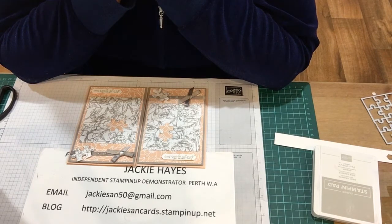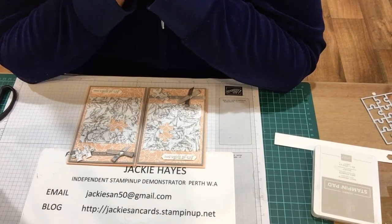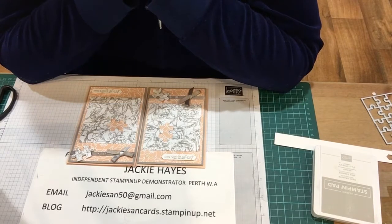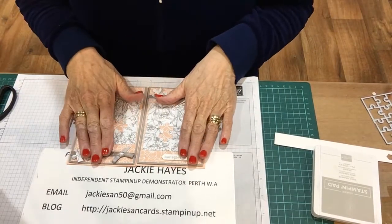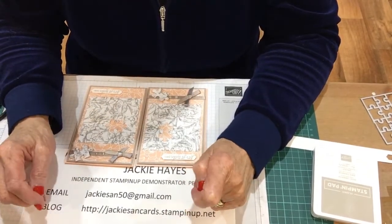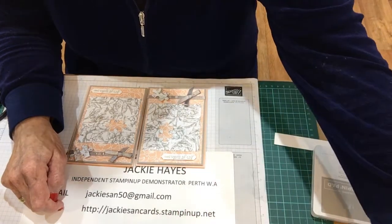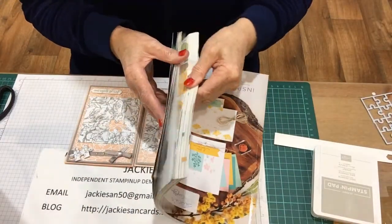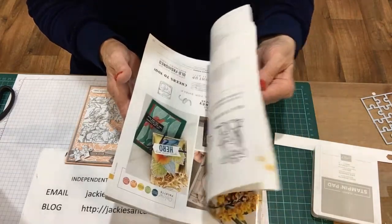I started off as a hobby demonstrator with just a few friends who wanted to buy things, but I built up my business by just enjoying what I do. Today's been a bit off, but that's fine — I still enjoyed doing it, and it shows that you can do different things.